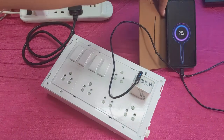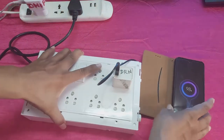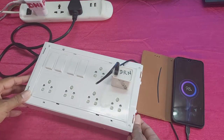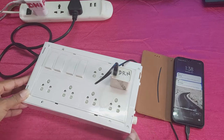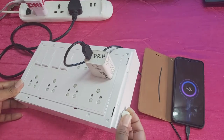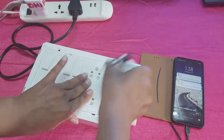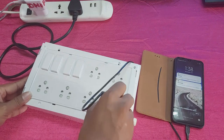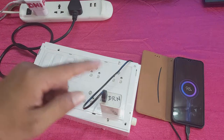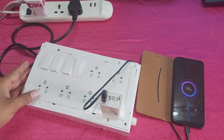You can see guys, the smartphone is charging now. Thank you guys for watching — don't forget to subscribe to this channel, like, comment, and share.